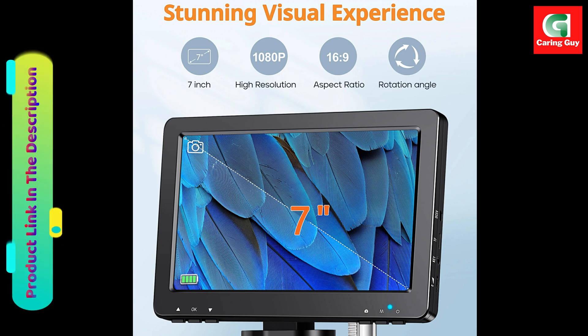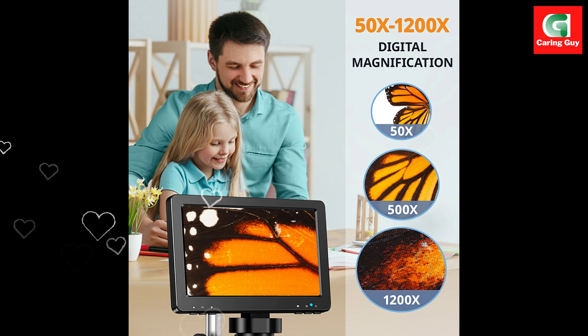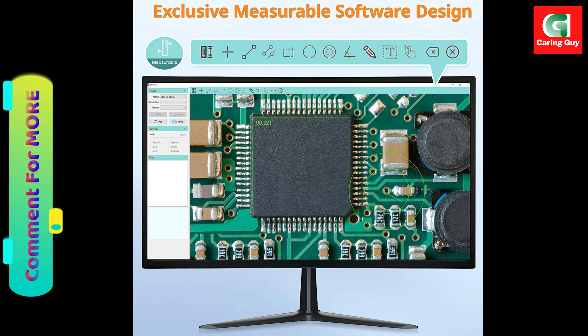Order now! Don't miss out on the chance to explore the microscopic world with stunning clarity. Get your RIEVBCAU digital microscope today and elevate your inspection and observation capabilities. Click the product link in the description of this video. Grab yours now and dive into the world of microscopy.